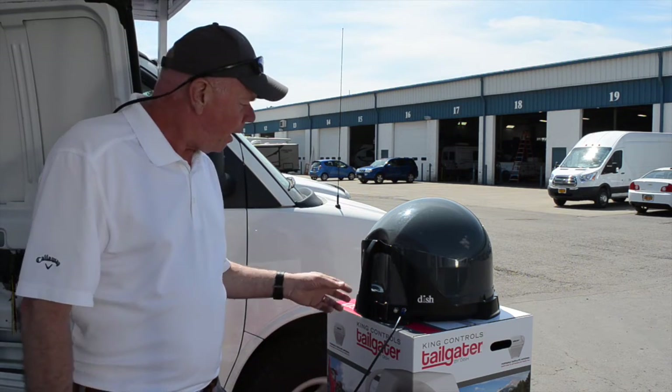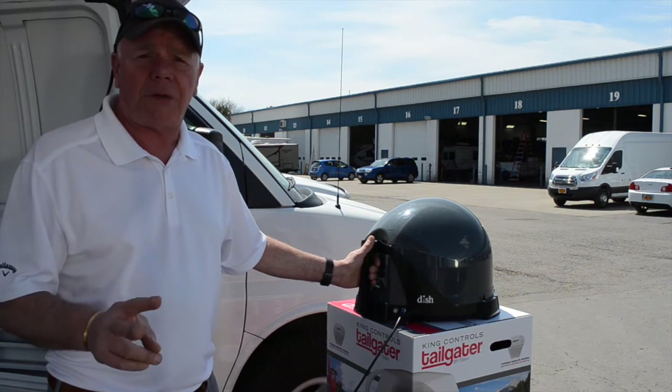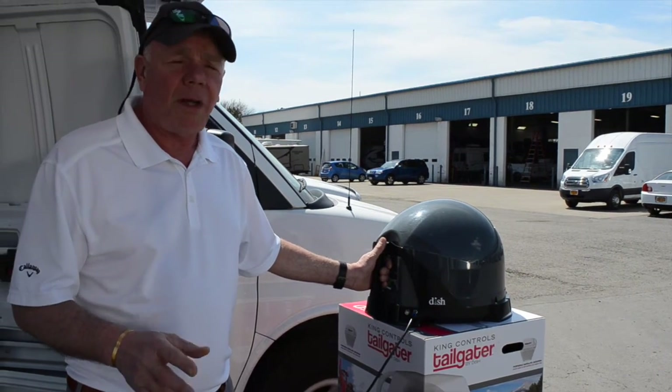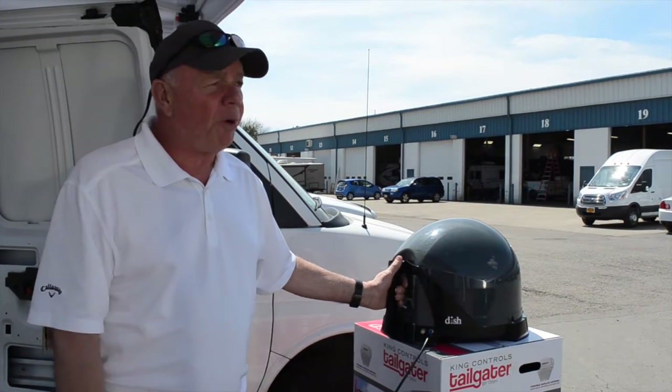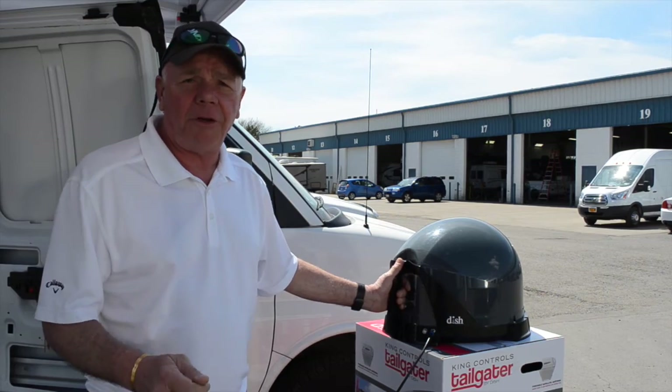We're trying to keep it simple. We've also added an extended warranty — two years parts, one year labor — and we've kept the same price. This is a great price; it's the best bang for the buck for high definition television in your RV.